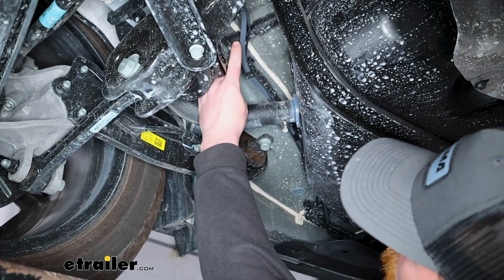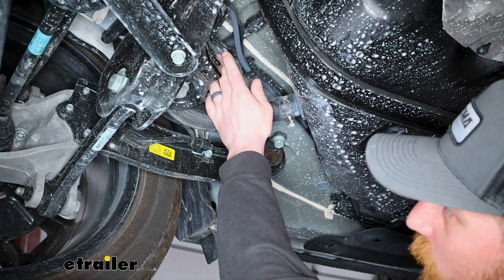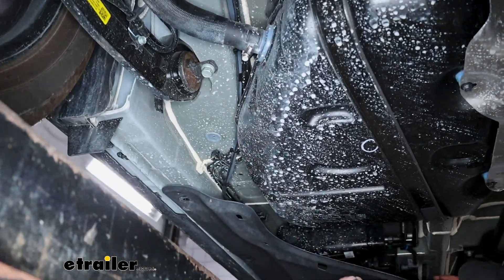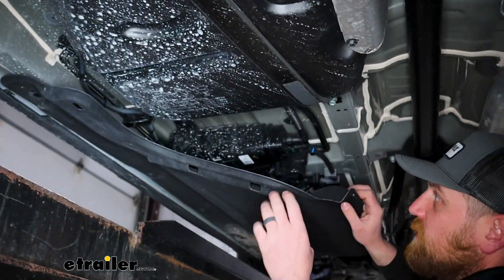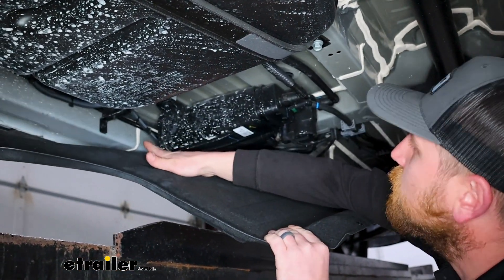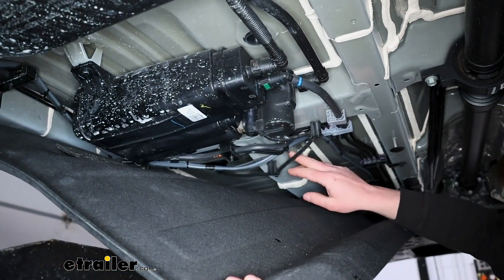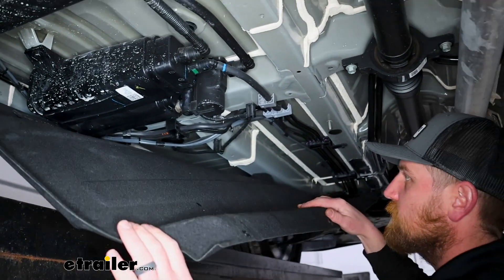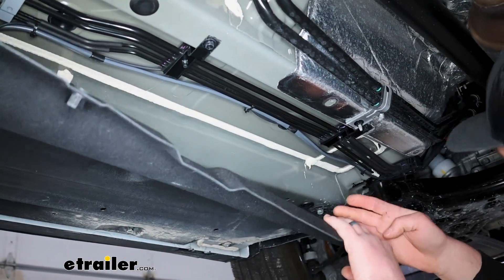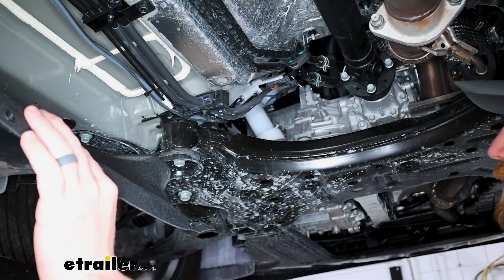The wire is going to continue running towards the front. In our case, there is a plastic shield here — there are a couple of 10-millimeter head bolts you can pull out and kind of drop it down to give you more room. Essentially our wiring is just going to follow our brake lines here, and you can secure it every now and again with a zip tie. Then it's going to go right up into the engine compartment.